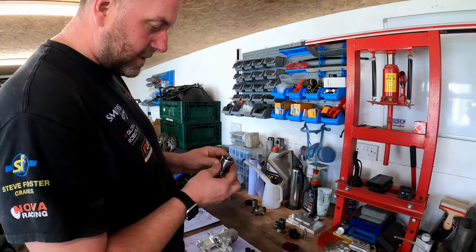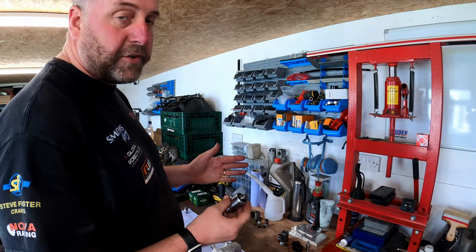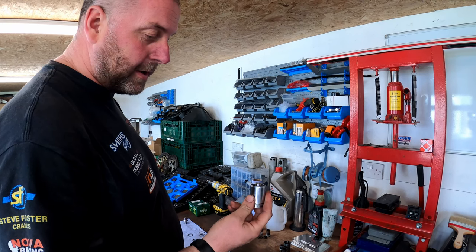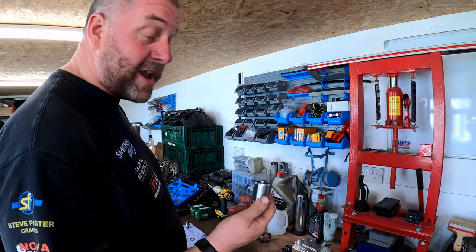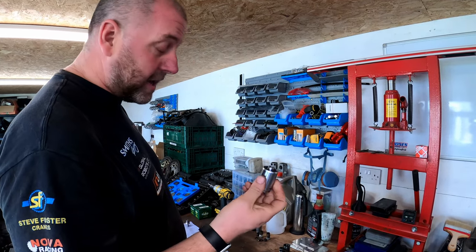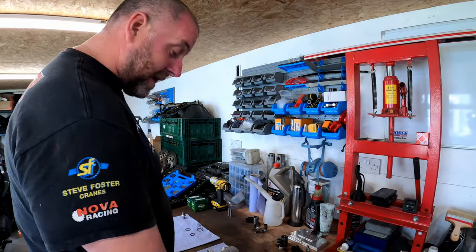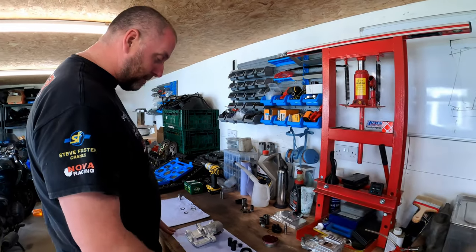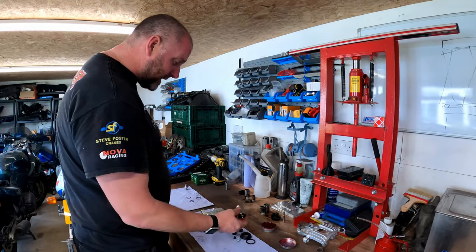Right then, there we are - installed. And would you believe it, because I didn't film it, it took about 30 seconds. It's just the law of sod - had I been filming it, it would have taken 20 minutes easily. But it actually went in quite easily on this occasion. I have done these before and really lost my temper with them because they can be a pain.